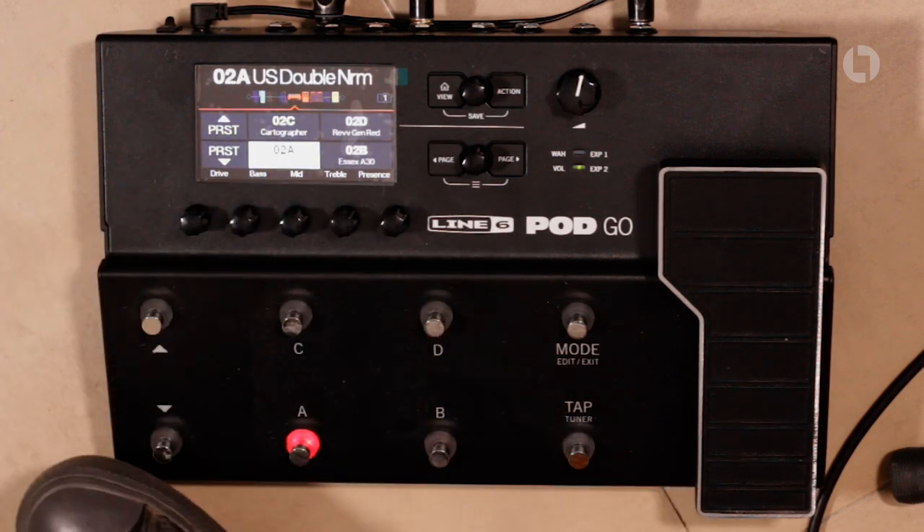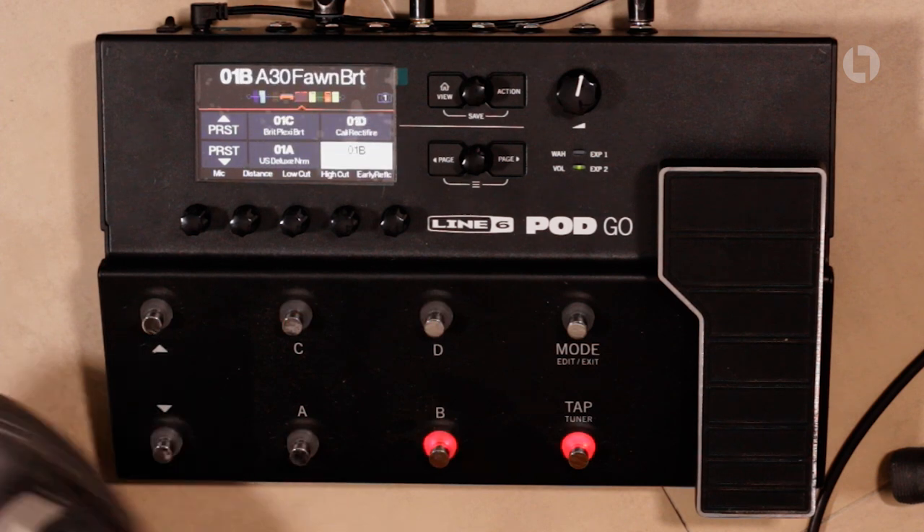Something I was told before I even bought this — by friends who owned these — was that the factory presets are not the best. I don't want to say anything against the people who made them because they're very usable for the people who made them. Obviously everybody has a different playing style and is using a different guitar. If the player who made these presets was using a Strat and you plug a Les Paul in, it's not going to sound great. They've dialed it in for their own thing, and I think you should always try to have your own voice when it comes to guitar.